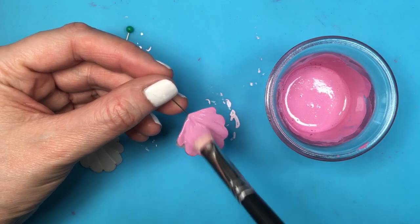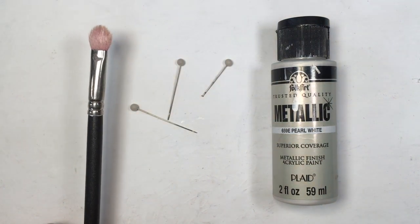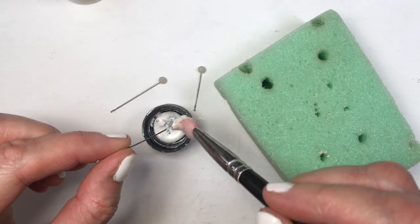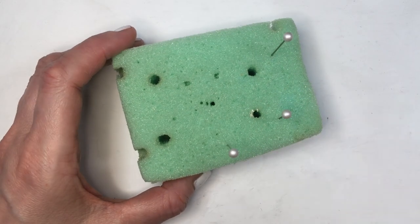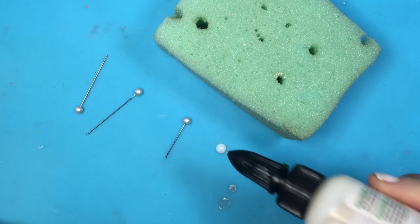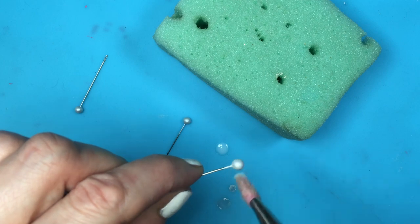To paint the shells I'm going to be using this matte pink — I customized this shade myself, I do have a tutorial on how to make it. I'm covering the whole thing and giving it two to three coats. For my beads I'm going to be using this pearl acrylic paint, giving that two to three coats and letting them dry. This is inspired by the movie clip — I have no idea if those are pearls or just white beads, but it makes sense they are pearls.